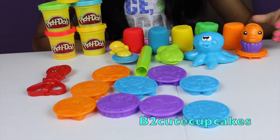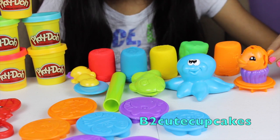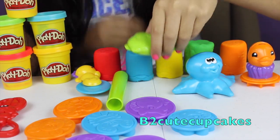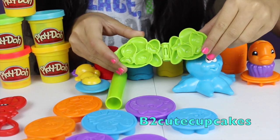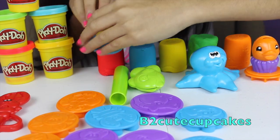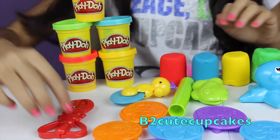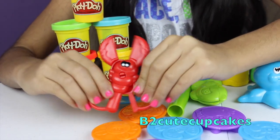It comes with this cute little fish, but I don't know what kind of fish he is — he's so cute. And then we have a blue octopus, really cool and really cute. And then we have this fish mold with lots of fish molds inside. Pretty cool. It comes with a little green roller and a seahorse cutter. And it comes with some cool crab scissors so you can snip, snip, snip.